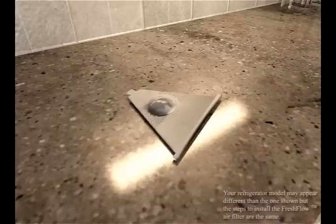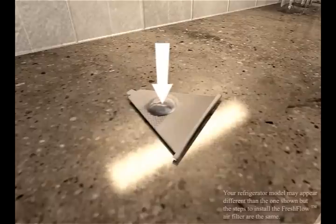To activate the new status indicator, place it face down on a firm flat surface and apply pressure to the bubble on the back until it pops.